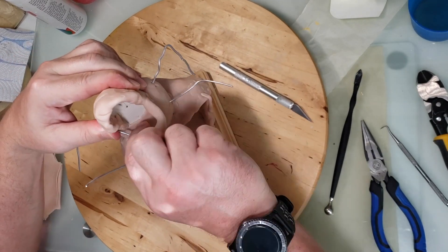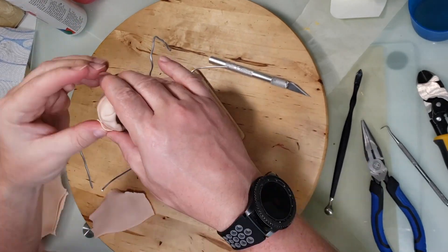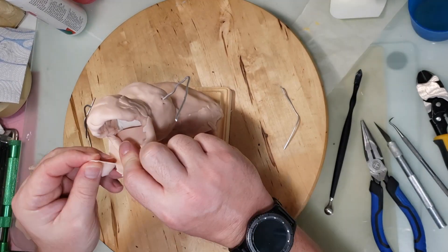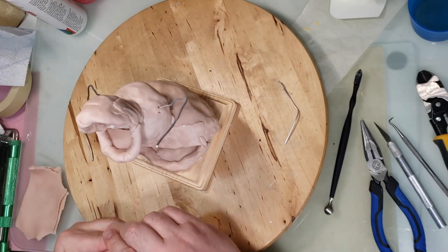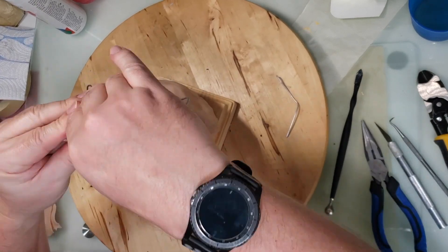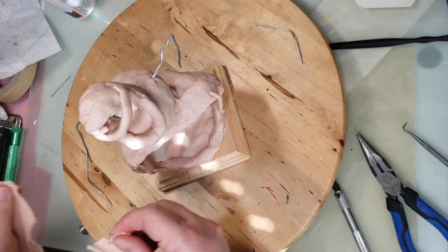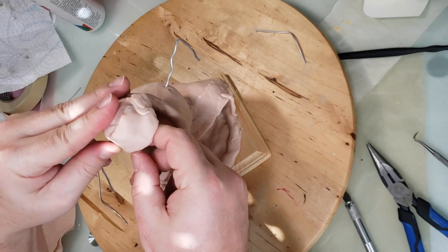I'm putting some clay on the bottom jaw — I just needed a piece of wire in there to help hold it up. Sometimes the wire helps it not deform when you're working with it. So adding a piece of wire in there keeps it in place. Here I'm adding pieces here and there on the head trying to get a shape that I like — just add and take off depending on what's working.